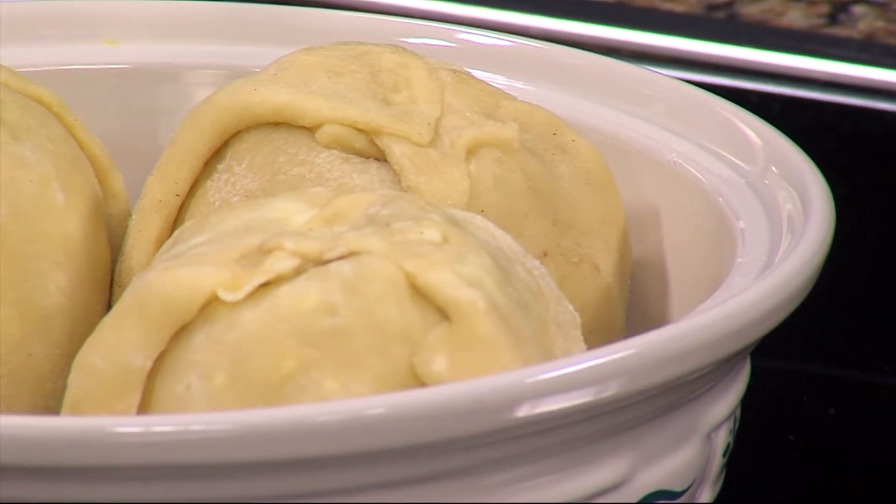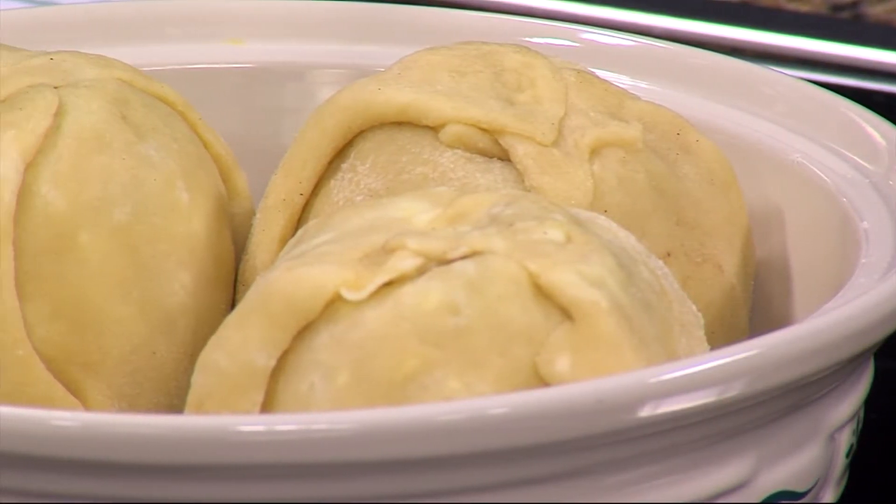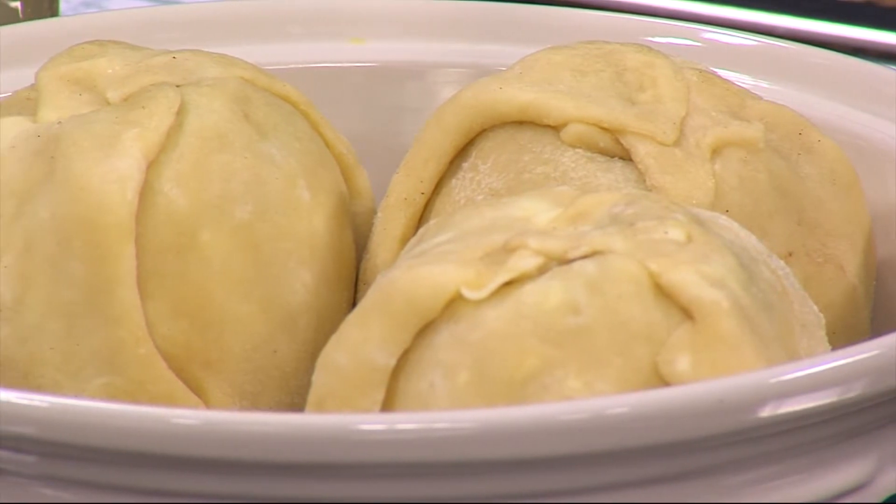All of this deliciousness can only mean one thing — it's almost time for the Apple Scrapple Festival in Bridgeville, a favorite festival for many people here on Delmarva.